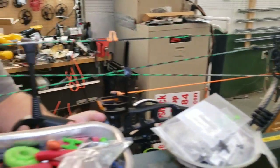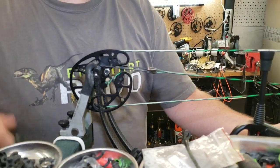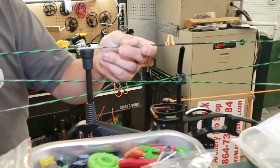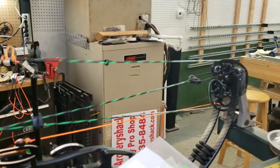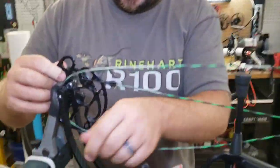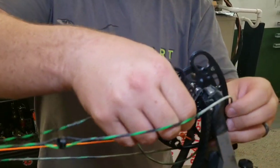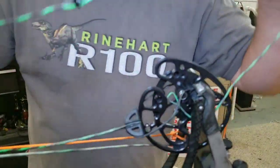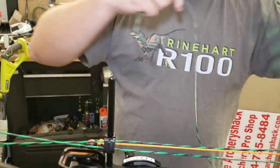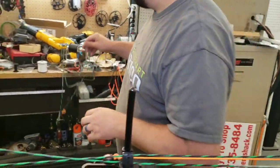Darton is one of those underrated bows. They're a great company. We've got a guy locally that sells them and has for years, so he has a pretty good following of people that shoot them. We see a good many of them. Rick Darlington, the guy that owns Darton, holds patents for all kinds of stuff on just about every bow.